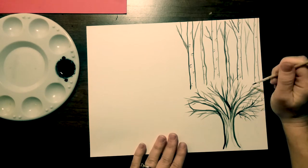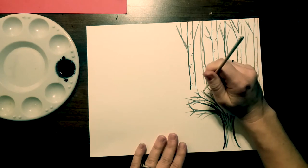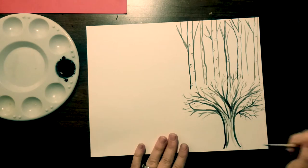I want you guys to challenge yourselves with these branches to see how thin you can get your lines. That's the challenge - can you get it as thin as a pencil line?